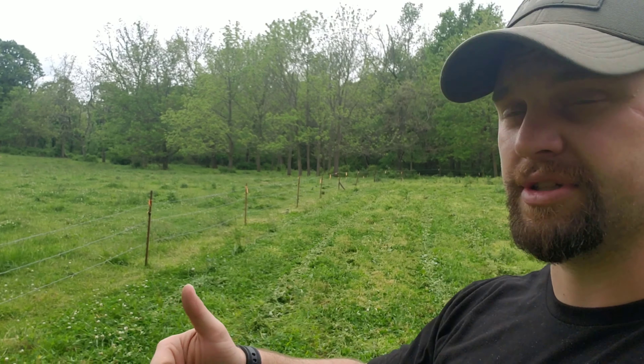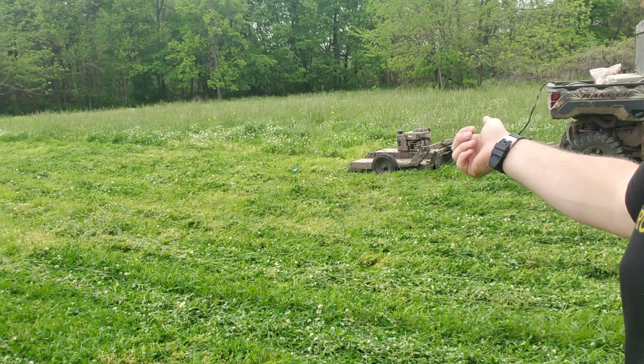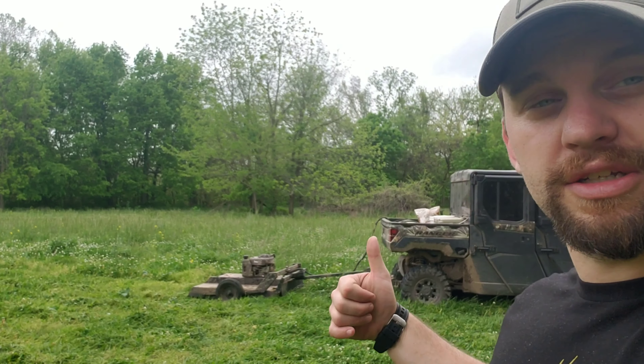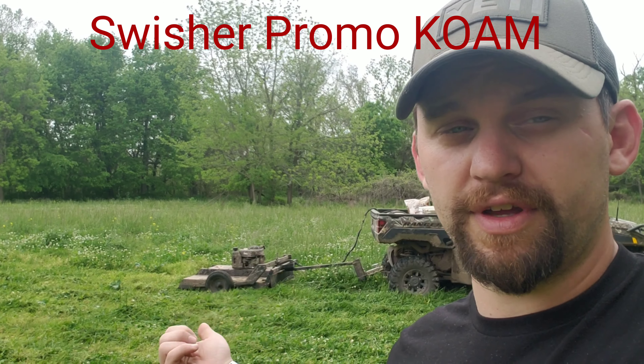Something I'm going to be trying this year is using the cattle stakes — the ones with the round piece at the top that you stake in the ground — and then running rope wire on several of my food plots. Come August, I'll get in there, use the Swisher brush hog and the workhorse sprayer to kill everything out, then broadcast seed all over the place. It should work out really good.